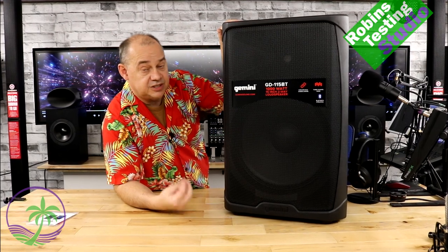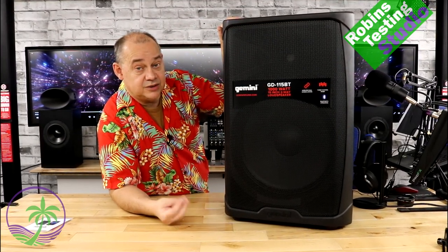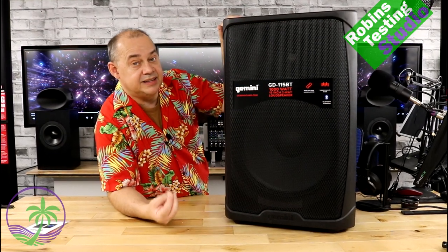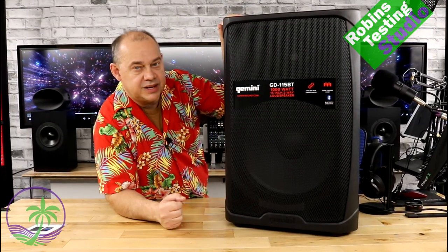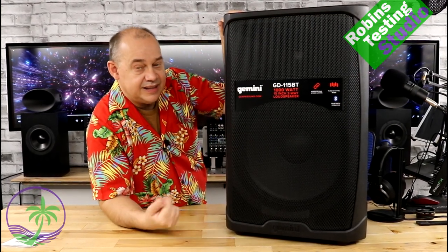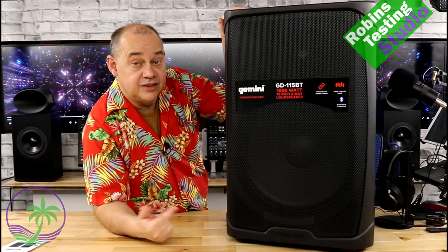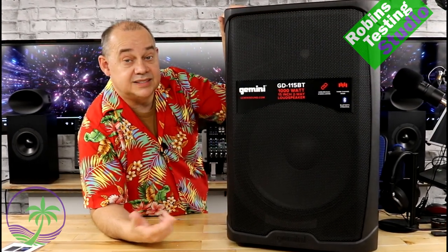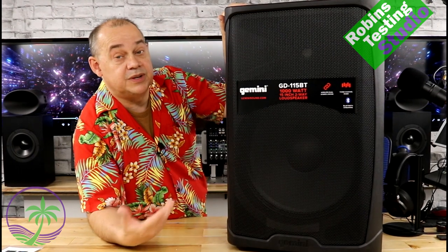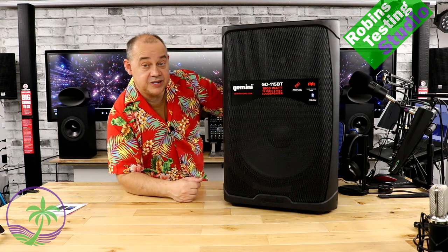What everybody loves about this speaker, besides the sound and power, is the Bluetooth. It's a very smart speaker with Bluetooth and smart stereo link capability — TWS, true wireless stereo. You can link two speakers: send audio from your phone via Bluetooth to the first speaker, and the first speaker then wirelessly hooks up to the second via Bluetooth with no delay between the two.